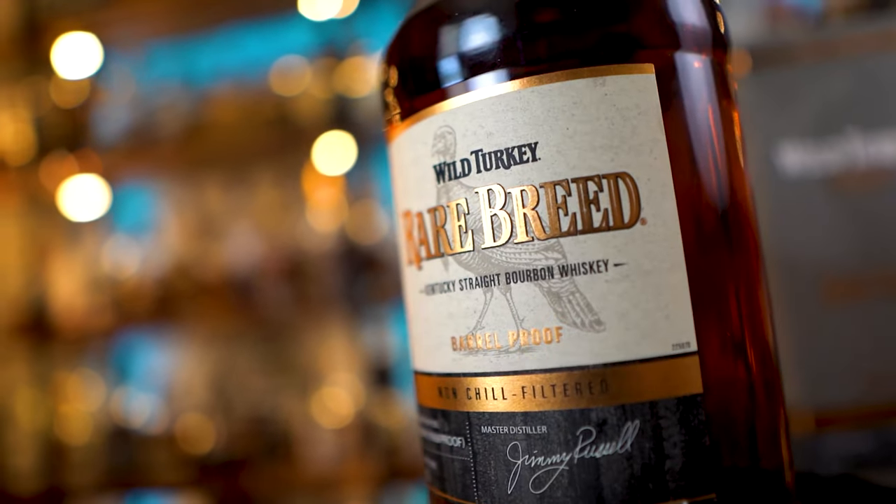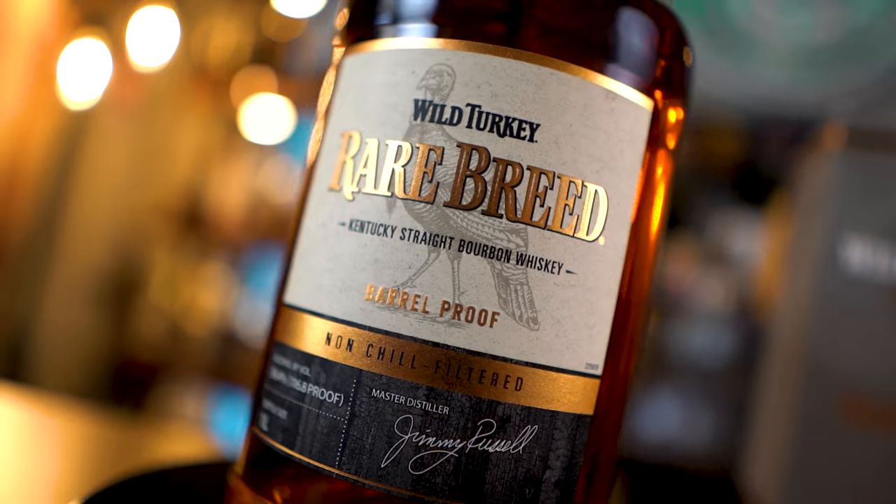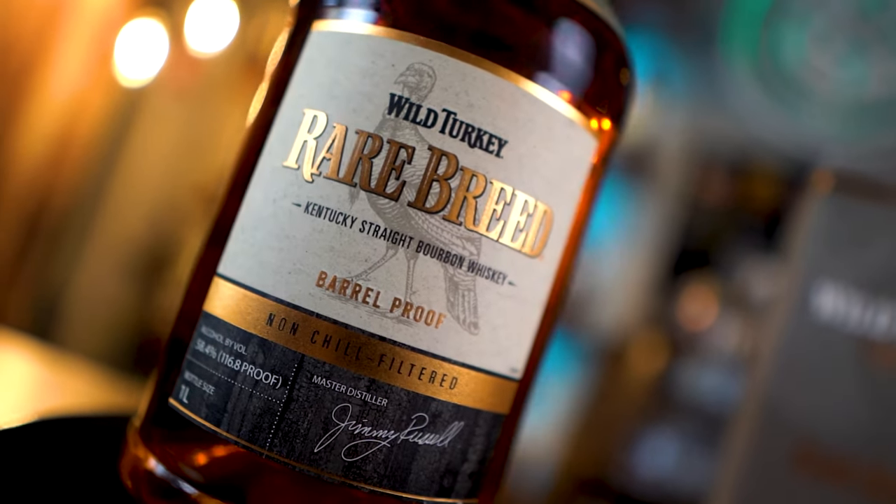Non-chill filter, baby. So instead of just doing a review video over the Wild Turkey Rare Breed non-chill filter, because it is a travel exclusive bottle, I figured we would kind of give a review of it by comparing it to the regular on-the-shelf bottle that we all know and love — Wild Turkey Rare Breed, the chill filtered version.